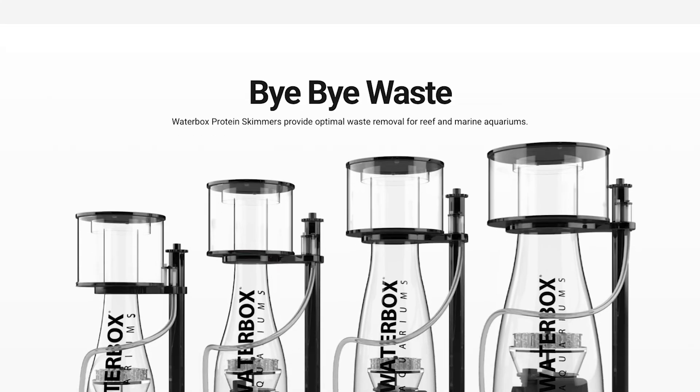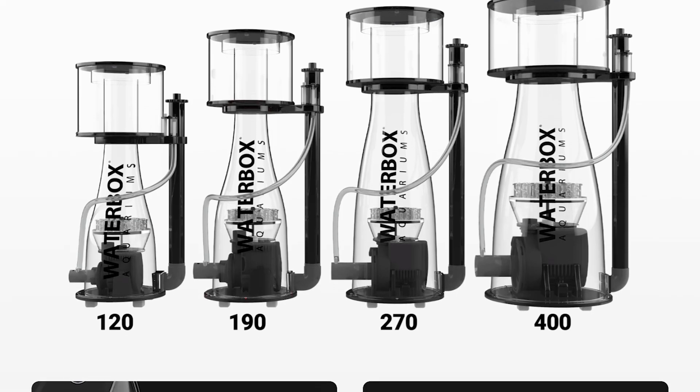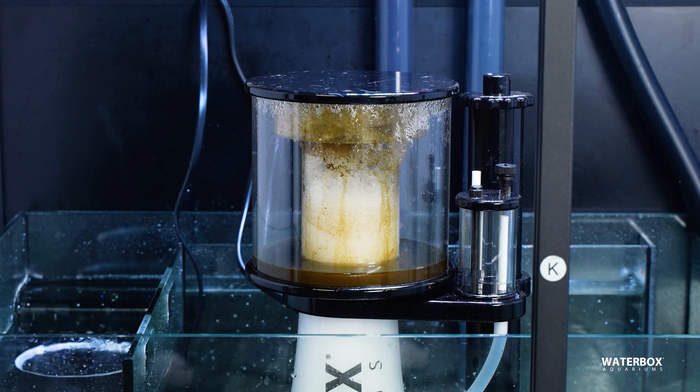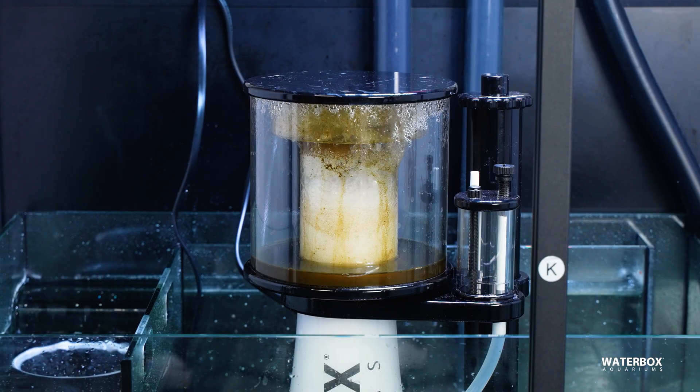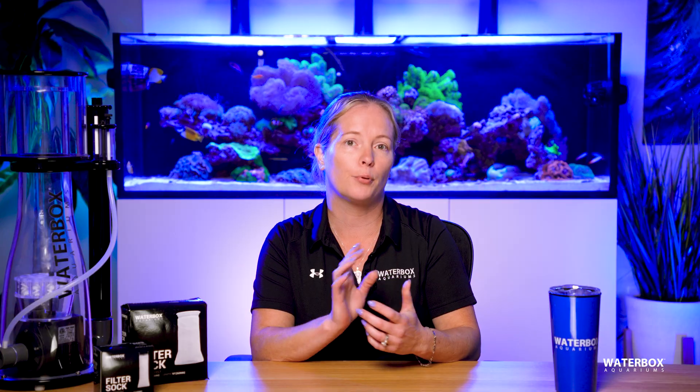Once mechanical filtration catches the larger stuff, that's where the protein skimmer steps in. A protein skimmer is another form of mechanical filtration, but it works a little differently. Instead of trapping particles, it removes dissolved organic compounds before they have a chance to turn into nutrients. It's literally pulling waste out of the water and collecting it into a cup you can dump down the drain, and that's a huge win for water quality.